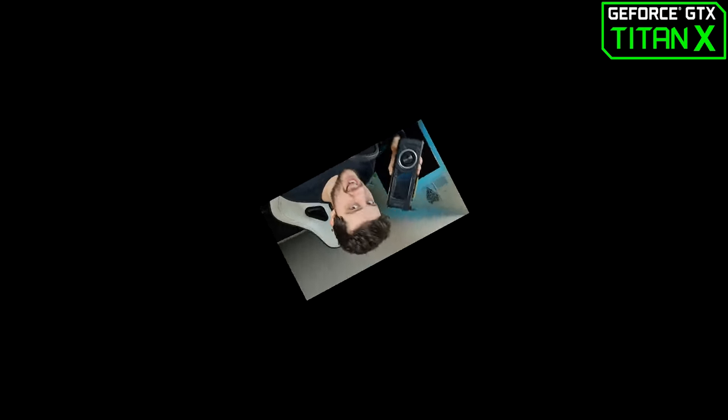I just noticed the backplate is reflecting the studio logo — it looks so beautiful. So let's stop talking about the GTX Titan X in the intro, and let's install this in the system and actually play some games with it.